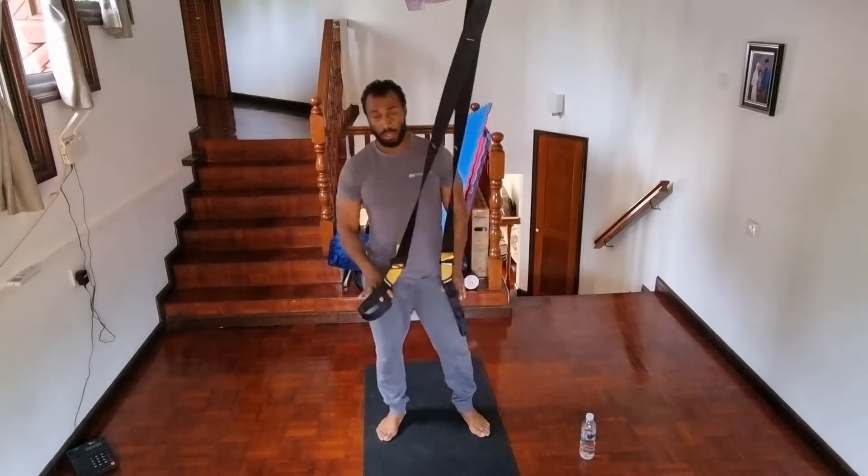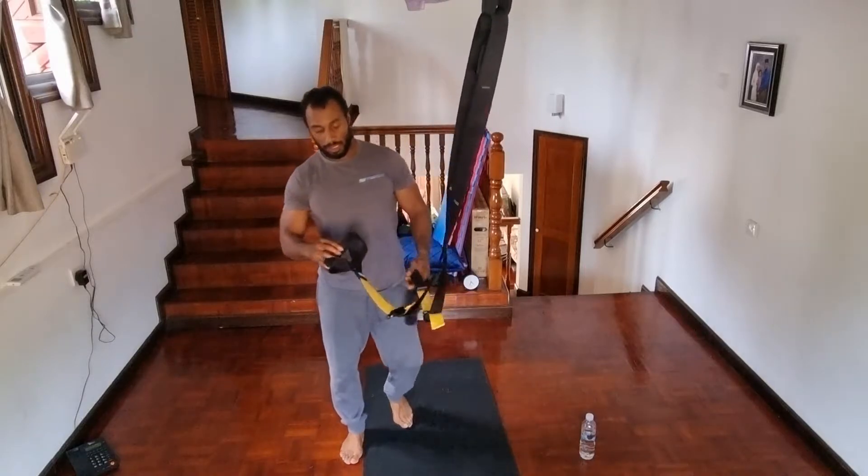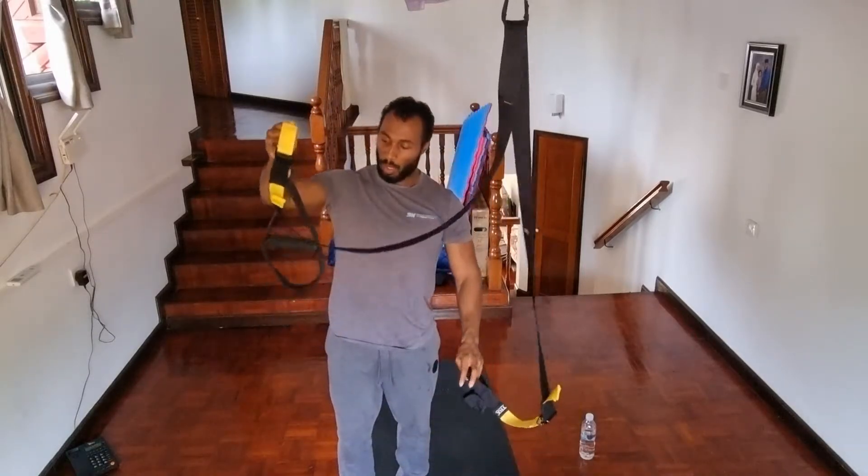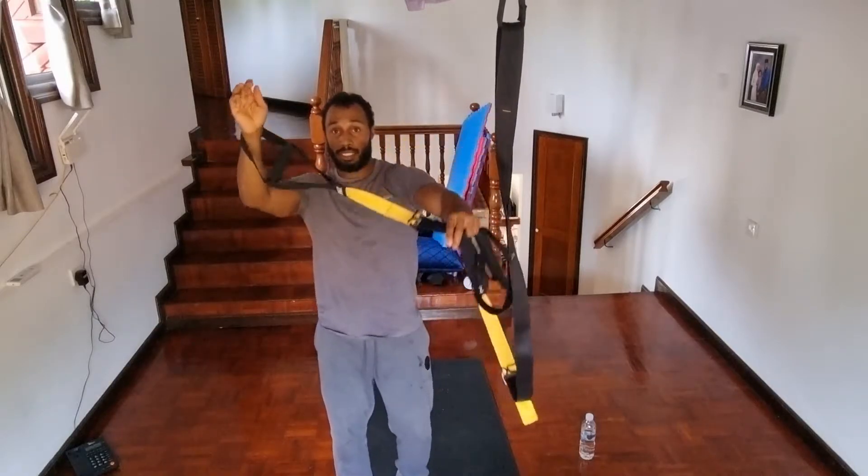You'll take your TRX to the fully lengthened position. As you can see from here, we're going to be placing our hands at the bottom loops, and behind.